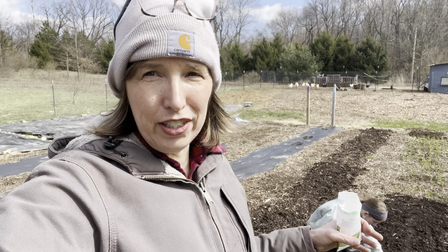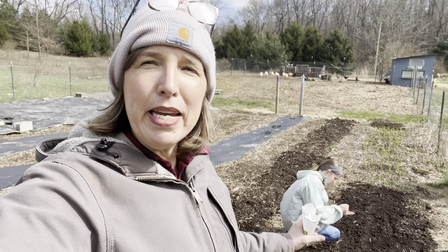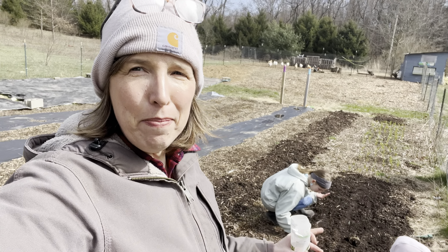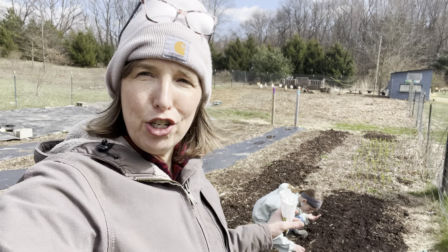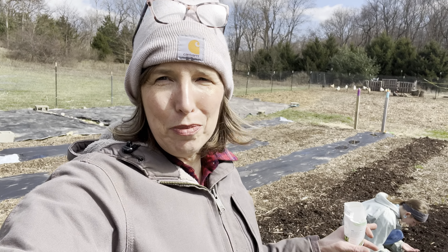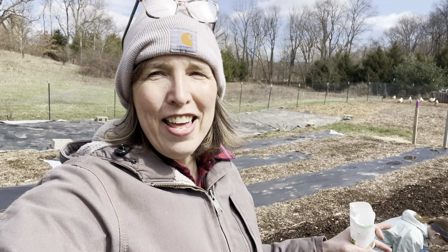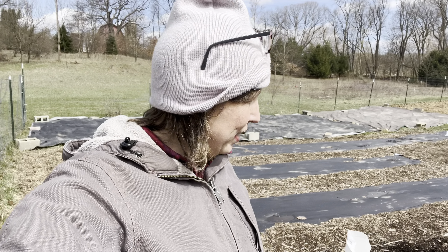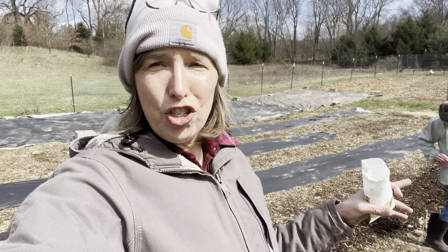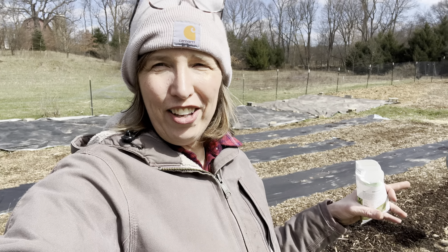I'll bring my lettuce starts out and plant them between the radish and carrot rows, because carrots, radishes, and lettuce grow really well together — they enhance each other's flavor and make each other sweeter. It's a great way to companion plant and make the most of your space. We're also hoping to get some spinach seed in between that garlic to see how it does.